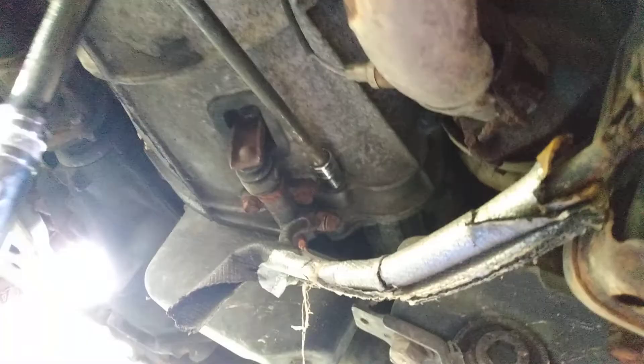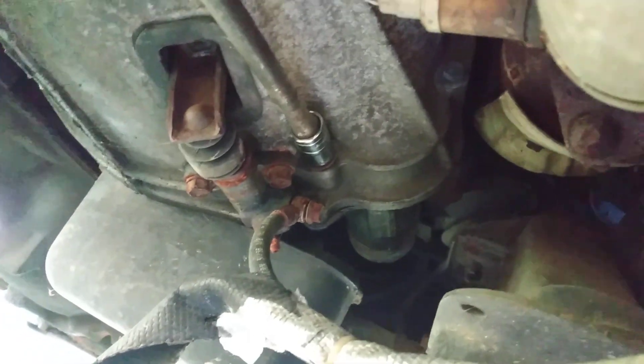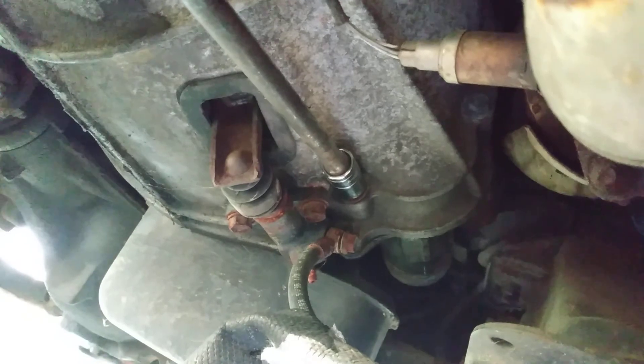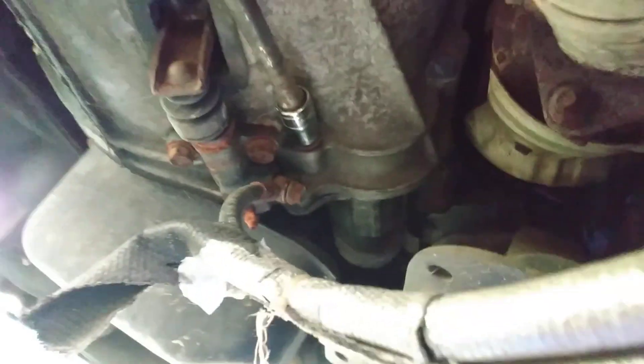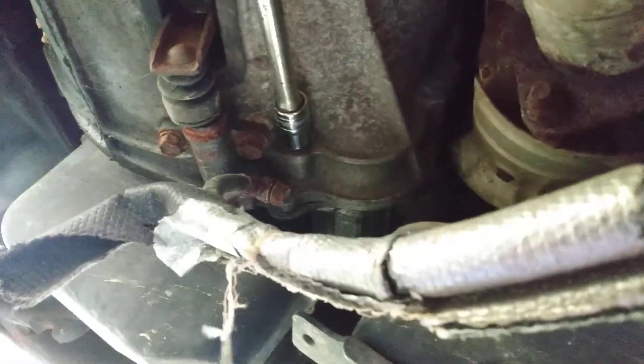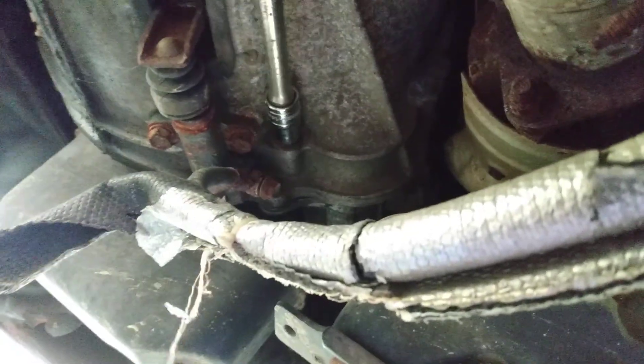You want to disconnect the battery so you don't catch anything on fire. Looking up there, I don't see anything really stopping it — it should drop right out. I got the 14 millimeter socket up here pulling it out. I already got it loose so I'm gonna just wiggle this off.